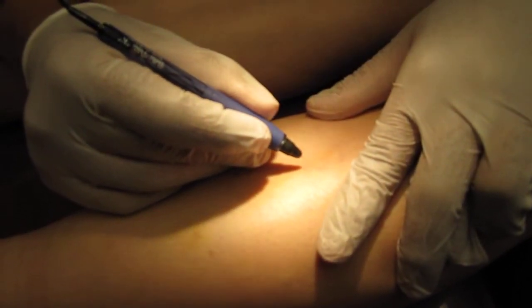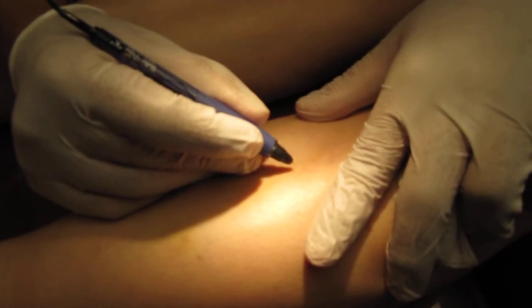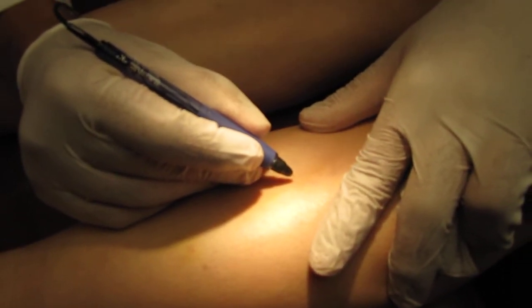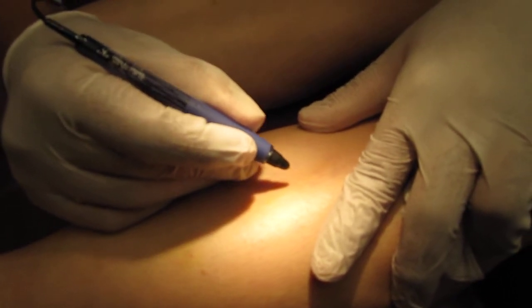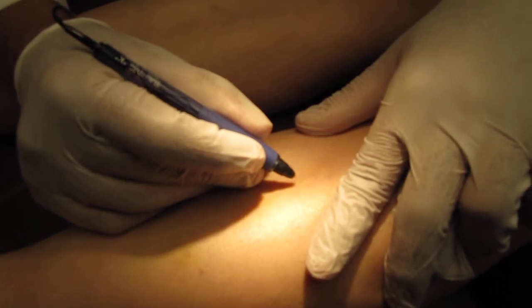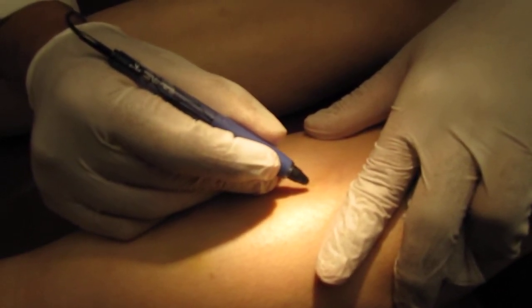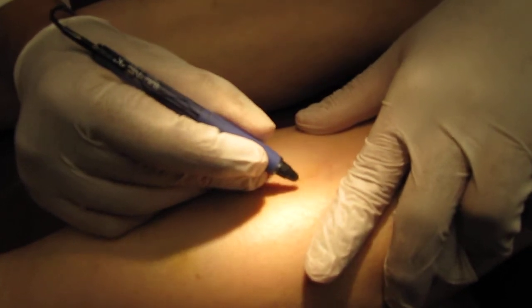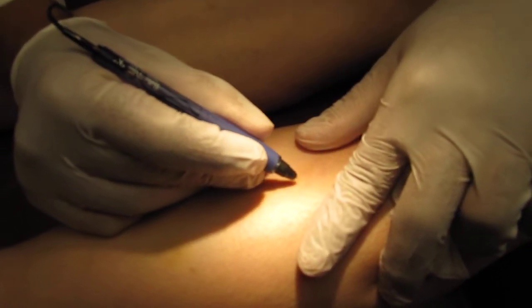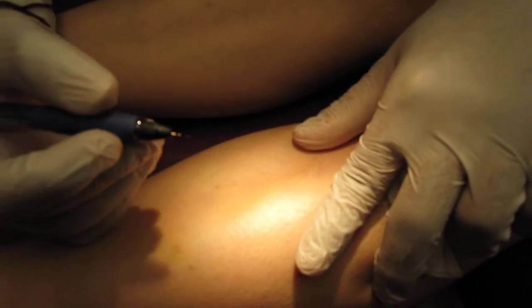You can see that she moves a little bit because it's the first treatment. We are using a special headlamp called the Cyrus headlamp that polarizes the light and makes the red vessels shine out so I can see them more accurately and treat according to the level. And the vein is already gone there.